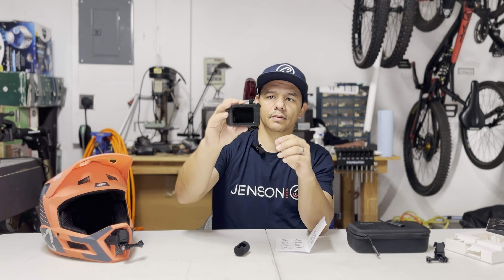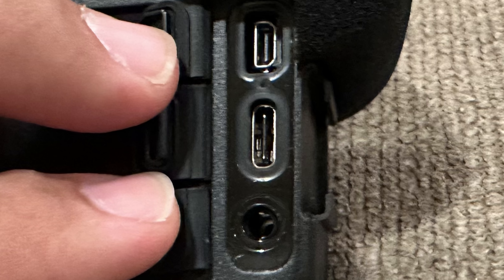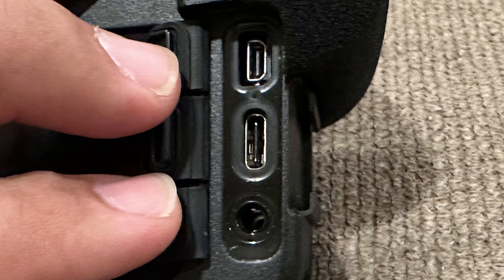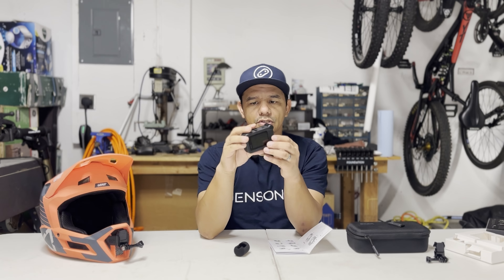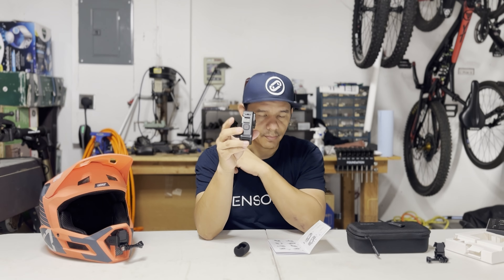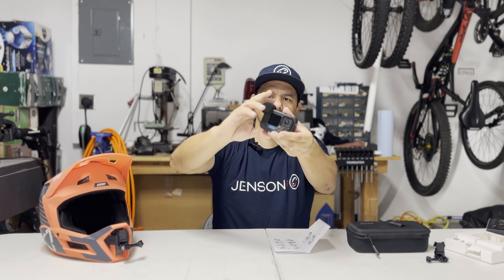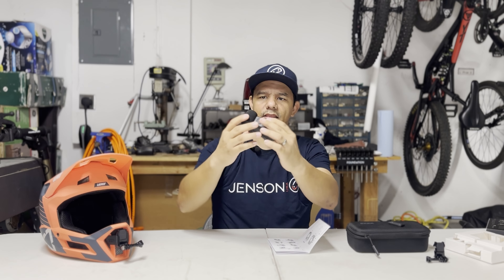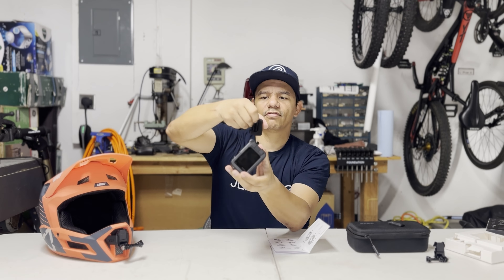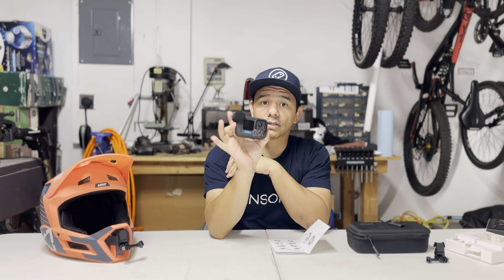In the back of the Media Mod there are three little doors and a few ports: a micro HDMI port, a USB-C port, a 3.5 millimeter external mic port, and a USB-C plug. You've still got access to your power button on the side and your on/off button on the top. The mic cover just slips on over the microphone — it's got a little tab on the back that helps you pop it off when you want to remove it.